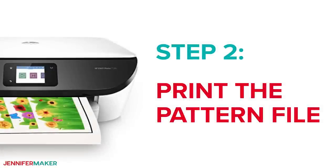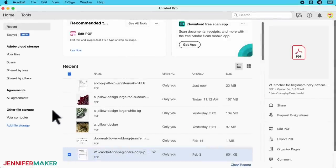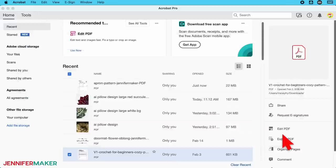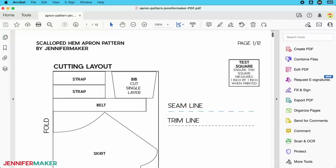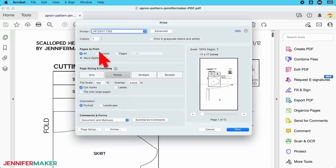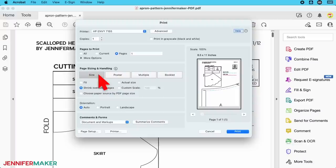Step two: print the pattern file. Open Adobe Acrobat Reader, click the File menu and pick Open. Select the PDF in my free download folder. Scale is very important for sewing patterns, so I've included a test square on the first page — let's print that to check our settings. Click the File menu and select Print. Under Pages to Print, select Pages and type 1 to print just the first page. Then under Page Sizing and Handling, click Size and select Actual Size so the pattern prints just like it was designed. Then print it on plain printer paper.